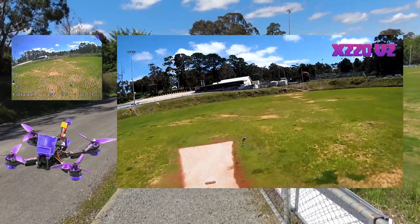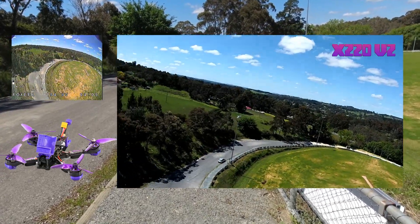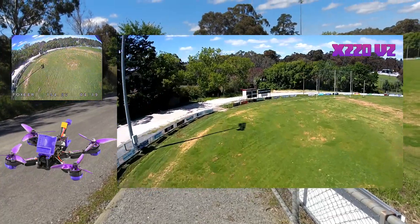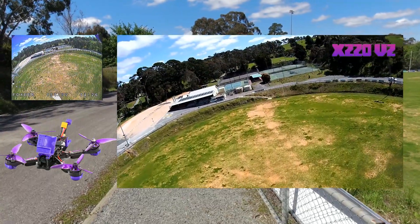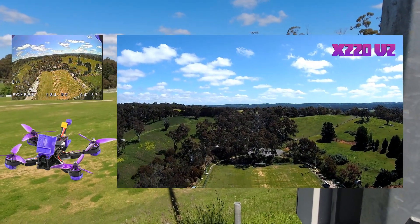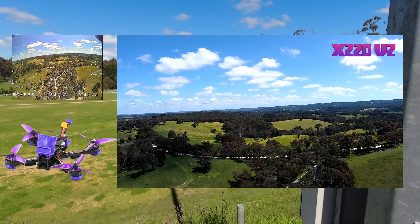Really nice tune on this guys — a really easy quad to fly. I'm just cruising around, not doing anything crazy. Let's just go for a little bit of a climb and see how far we can go with that VTX. I'm thinking there's a fair bit of interference between me and there, but anywhere past this car park I'm at now is really good — that's decent.